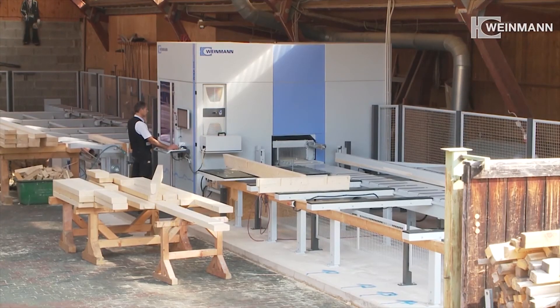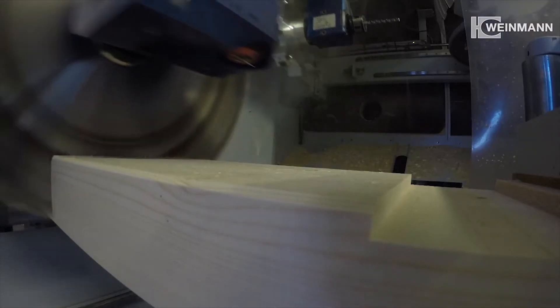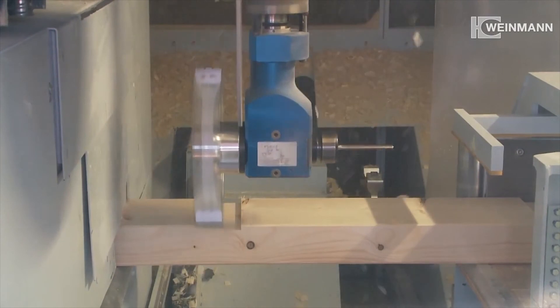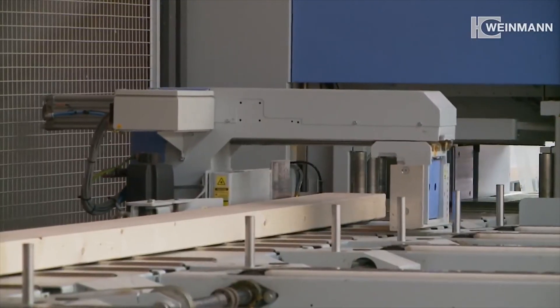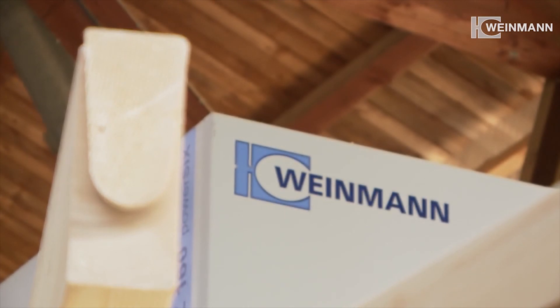The compact carpentry machine by Weinmann makes an incredible variety of processing types possible — all with full-on precision and the best price-performance ratio. Productivity meets diversity. The WBZ160 Power 6 by Weinmann.